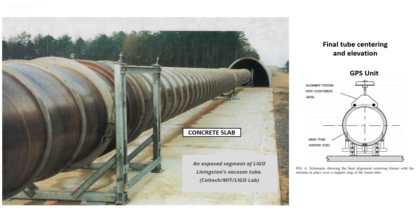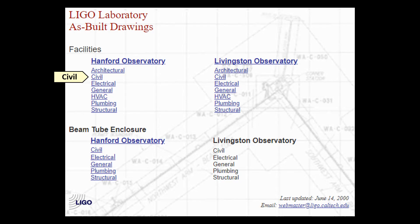The other key component is the concrete slab. There are blueprints for these projects that are available to the public, and they show the elevations for the top of this concrete slab. This is going to allow us to understand whether this project was built on a flat earth or on a globe. I'll leave a link to this website in the description, and I'm going to go to the Hanford Observatory and click on the civil prints.